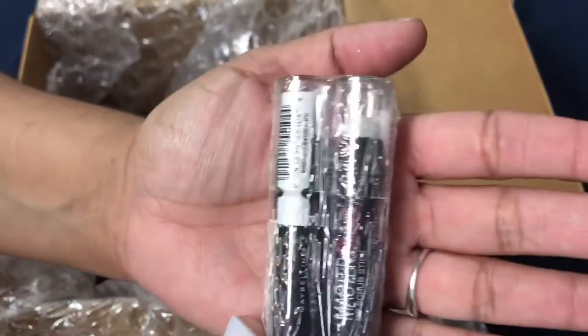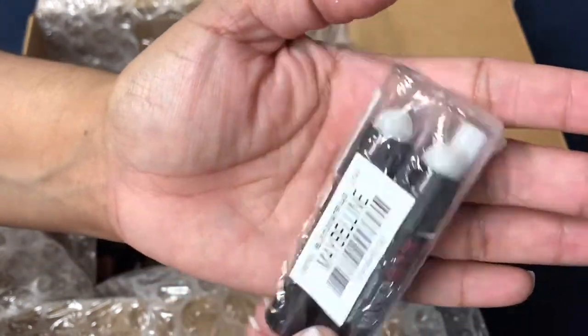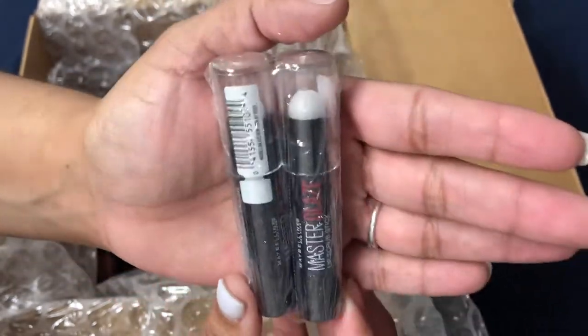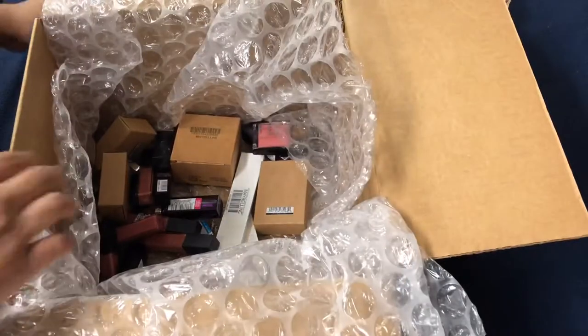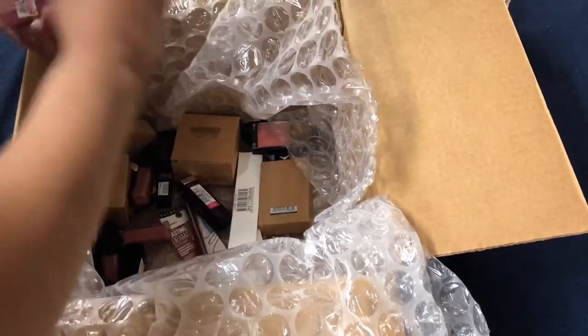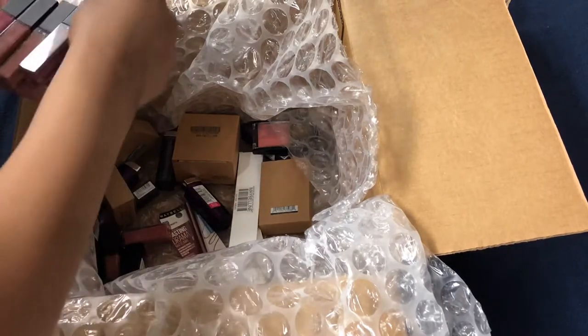Here we have a factory-sealed Master Glaze lip scrub in a two-pack, still in its plastic, never been opened or tampered with in any way — never even made it to a store shelf.